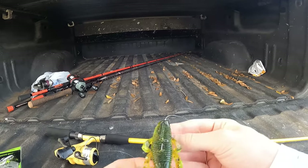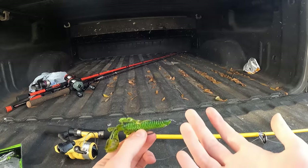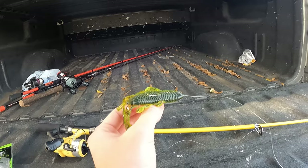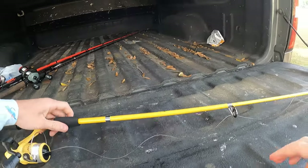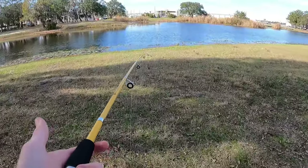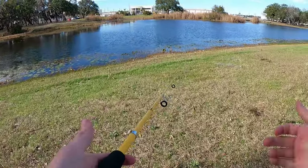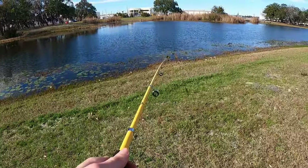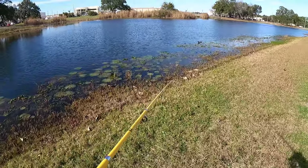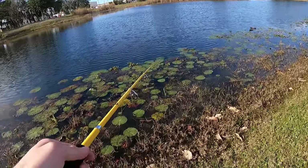Alright, got it tied on and I'm just going to Texas rig it. These things are scented, so that's good — my hands smell but that's okay. After messing with this line, it's either six or eight pounds, not a ton. This thing is so small — it'd be really good for camping or hiking, you can fit it in a backpack. I'd love to do some smallmouth fishing with this on a river or big creek. But alright, let's do cast number one and see how it goes.